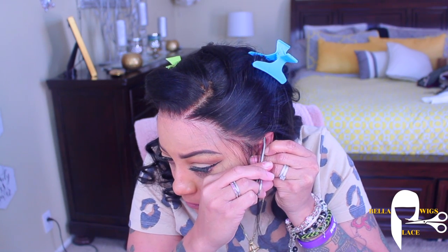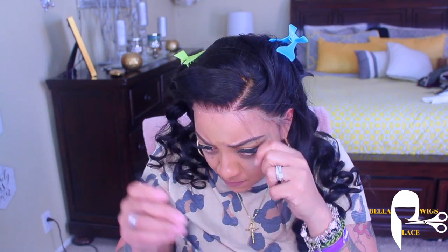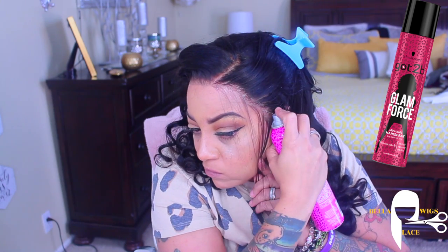I'm just going to cut off little pieces of lace, because every little bit does make a big difference in your unit. Keep that in mind — if you've got a little piece of lace showing, you definitely want to hide it. And I'm just going to adhere it with my Got To Be Glam Force Hairspray.